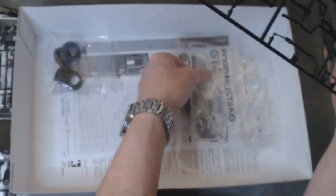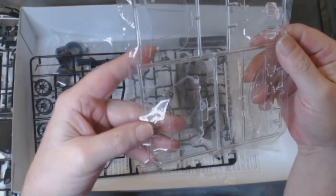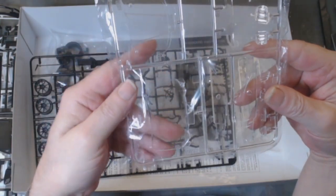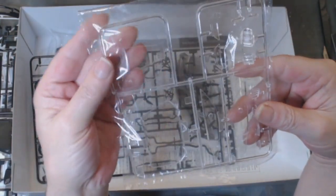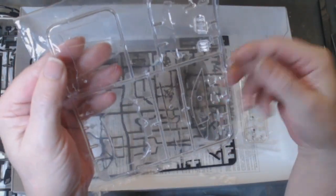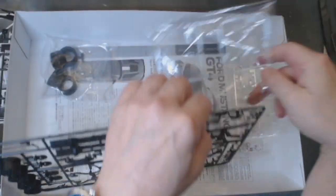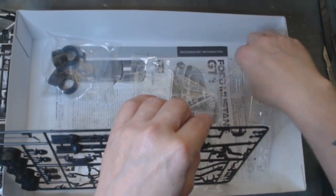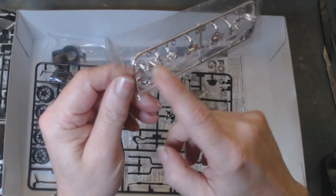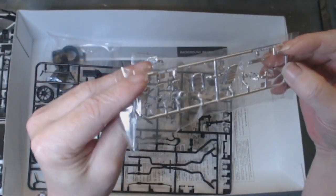That's basically the kit. For the clear parts, there's absolutely no distortion in any of that glass at all — you can see my fingers clearly through all that plastic, no distortion whatsoever. Rear lenses, front lenses, sides. And a bit of chrome in the bag — these are for the rear lights and these are all for the front lights. The rear mirror is a very nice bit of chrome.